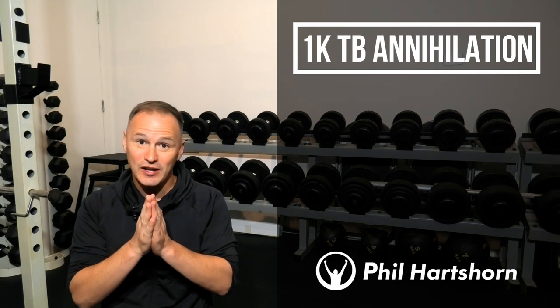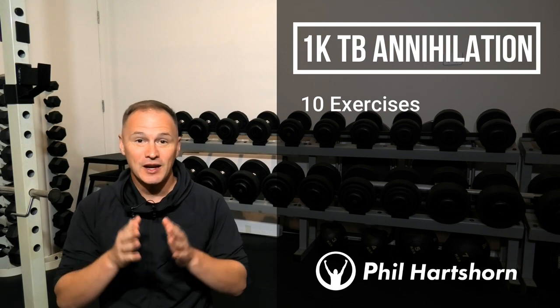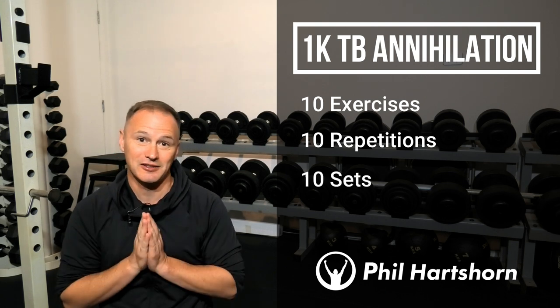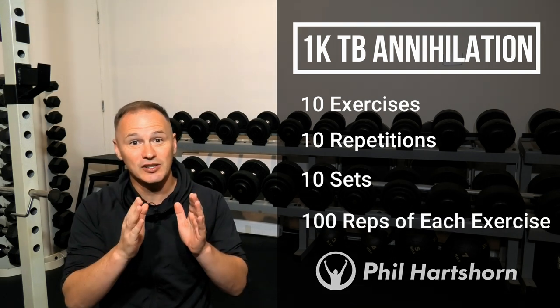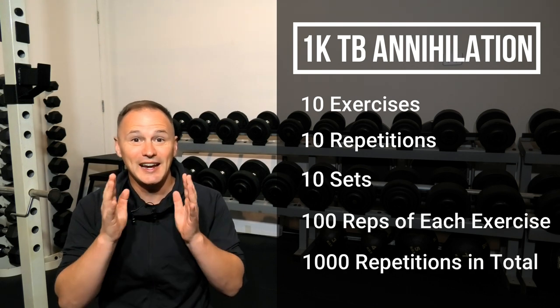To complete this 1K Total Body Annihilation workout you'll need to complete 10 different exercises. You'll do 10 repetitions of each exercise and 10 sets per exercise. Therefore by the end of the workout you'll have completed 100 repetitions of each exercise and 1,000 repetitions in total.